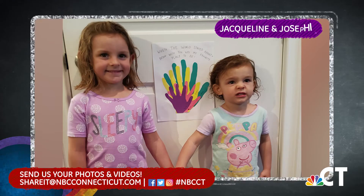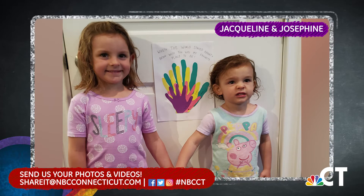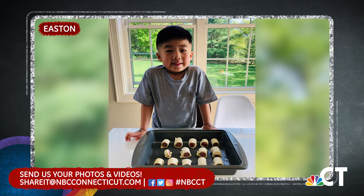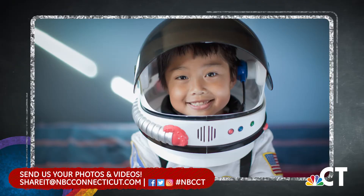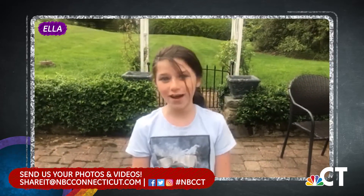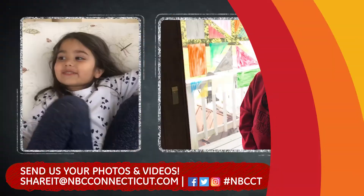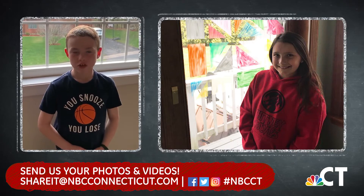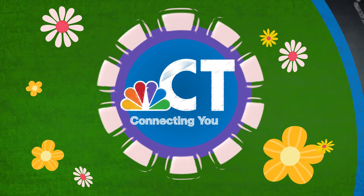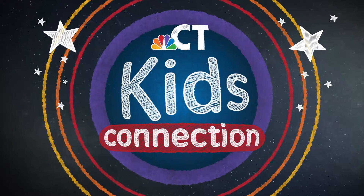Here at Kids Connection we love to see your pictures and videos. Here are our friends Jacqueline and Josephine — isn't their hand art beautiful? Great job girls. After watching Kids Connection, Easton learned how to make pigs in a blanket — don't they look delicious? And what do you want to be when you grow up? Ella shared her plans with us: 'Hi, I'm Ella. When I grow up I want to work for NASA or be a comedian.' We know you'll be a great success, Ella! If you'd like to be featured on Kids Connection, have an adult send a video or photo to share it at NBCConnecticut.com. Thank you for watching this NBC Connecticut Kids Connection digital exclusive — make sure to come back each week for all new videos, proudly brought to you by ACES.